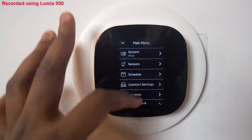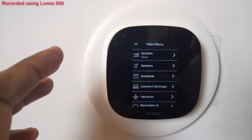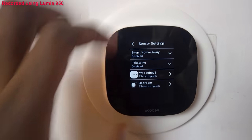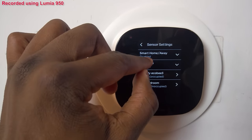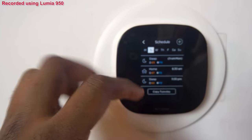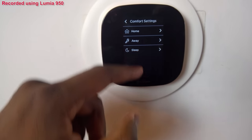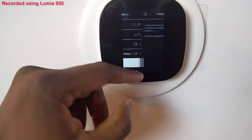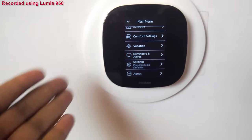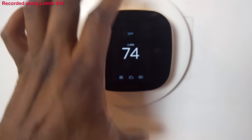I can increase and slide my temperature to wherever I choose. The main menu has a lot of options. You have your sensors — I have the Ecobee sensor and a small sensor in my bedroom. There are smart options, a schedule for temperature, comfort settings for home and away, a vacation scheduler, reminders, system alerts, and of course it's connected to your wireless network. All of this is also accessible on the mobile app.